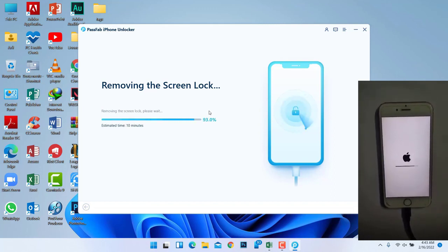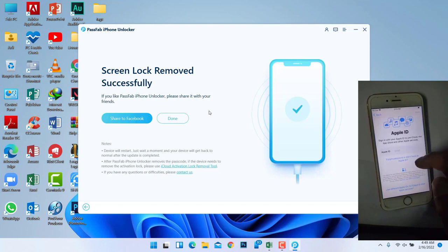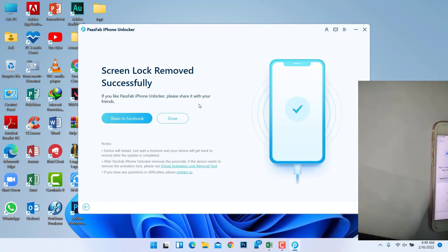Then you have to click the Start button. See? Your iPhone's locked screen has been removed successfully. That's it for today. Thanks for watching — see you in the next video.